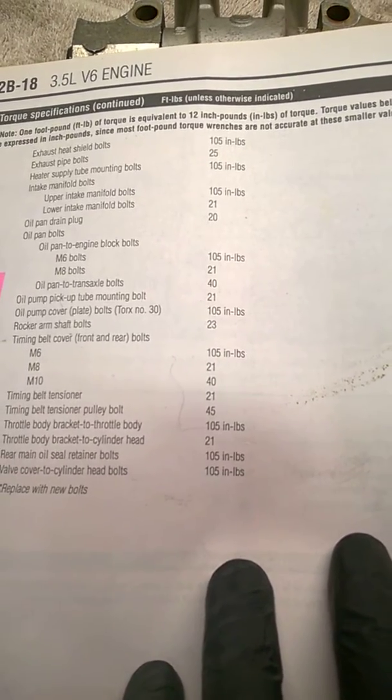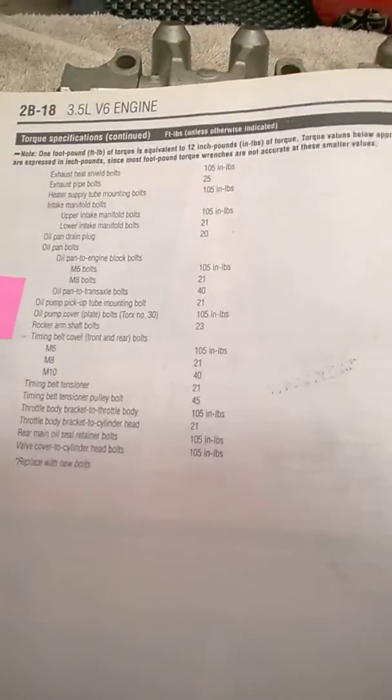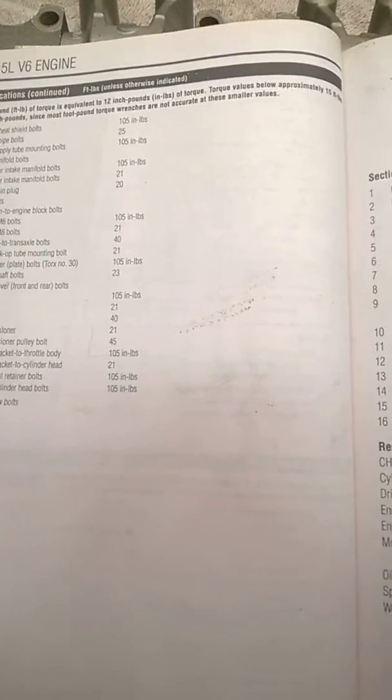That's probably fairly important — I wouldn't worry about the valve cover torque and all that, but anyway, 23 foot-pounds for those rocker arm assembly bolts. Mark it down, do it.